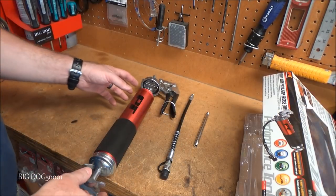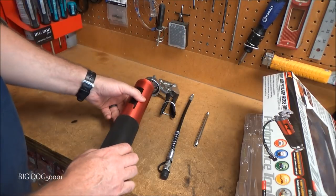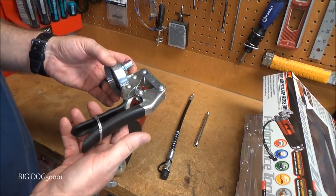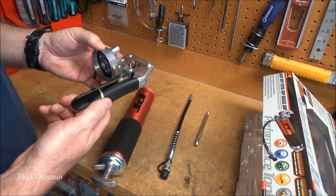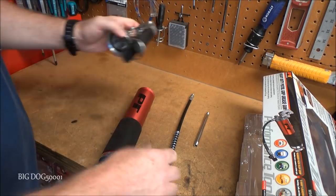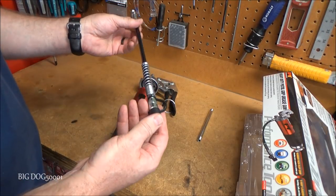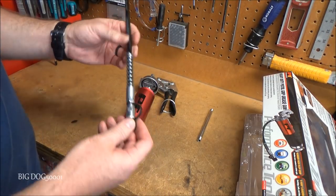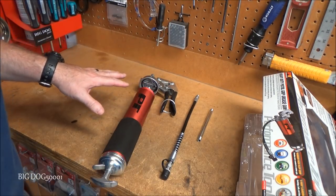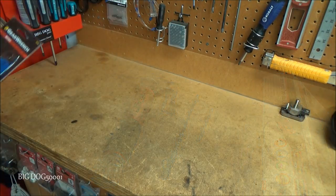Out of the box it definitely feels well made — they clearly tried to make this a decent tool, though time will tell. It's nice to have a pistol grip so you can hold the hose and apply it. Comes with a short fixed 5-inch hose and the 12-inch flexible reinforced one. I'm not going to put it together now, but if I've got something to grease in a video I'll definitely use it.